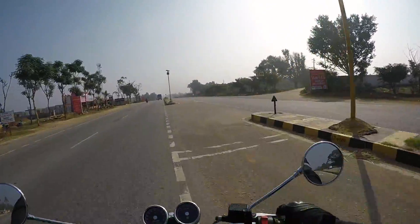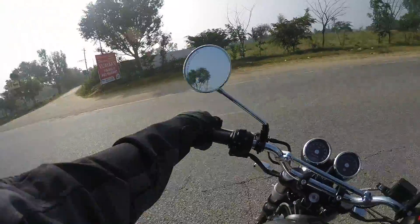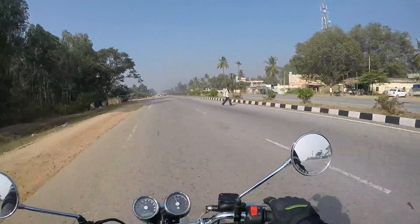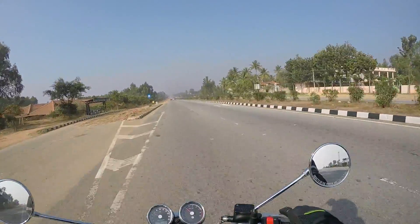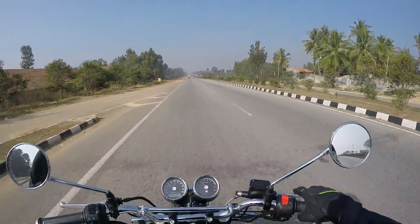Let me show you the turning radius here — as simple as that. This was not there in the previous Royal Enfields as I remember. Let's not compare this to the Royal Enfield Himalayan. If you compare this to the other classics that Royal Enfield has made, the turning radius on the Interceptor is very good.